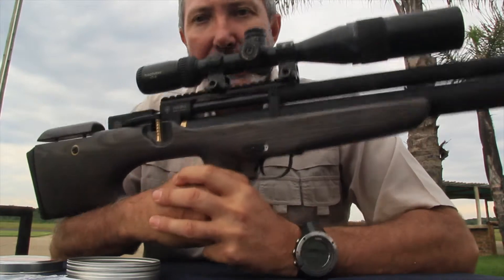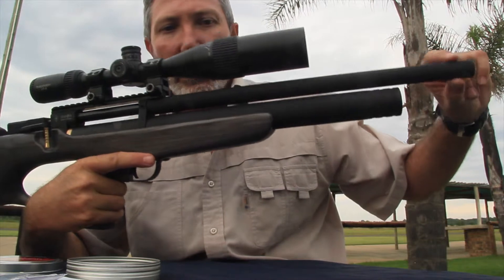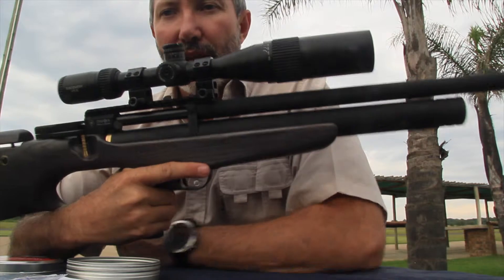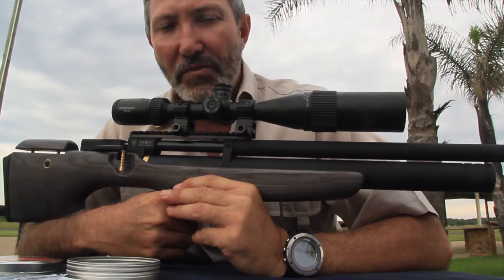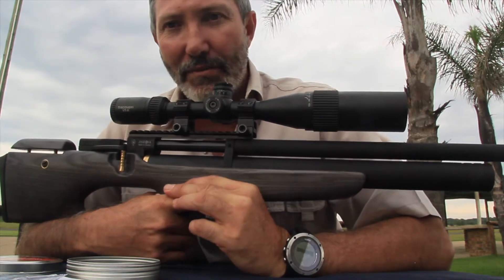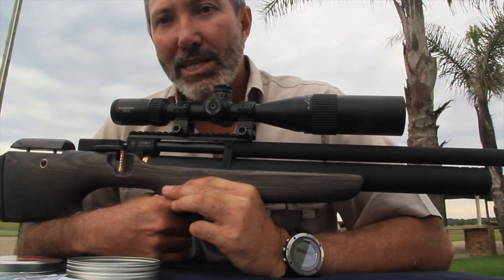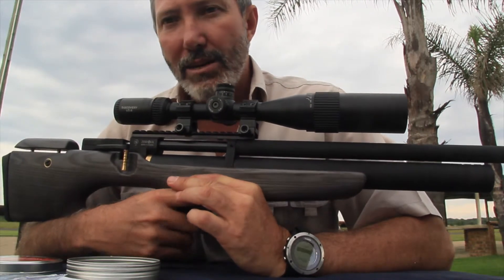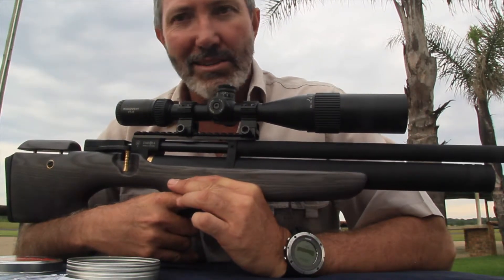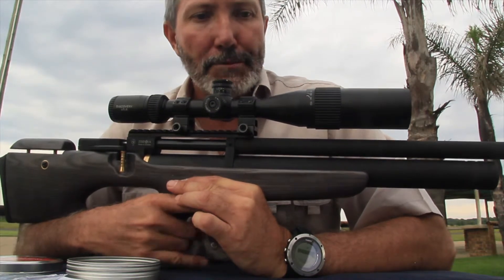The barrel itself is completely shrouded all the way up, making it an exceptionally quiet air gun. When you fire it, it's definitely a backyard weapon — nobody's going to know. It does have a little mechanical ping to it, but that's not a problem. It's not going to scare anything off; it's nice and quiet.